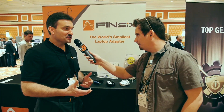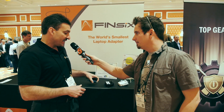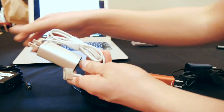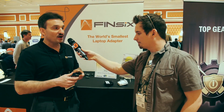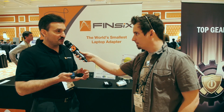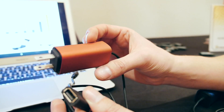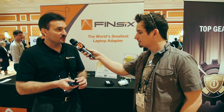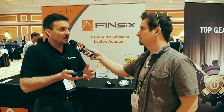What FinSix has done is develop a new technology. It's based on high frequency power conversion, and this is the result. We can shrink down current laptop adapters to one-fourth the size that they are today and one-sixth the weight using this novel VHF power conversion technology. We've also built in a USB port right here, so you can charge your smartphone, your tablet, any USB device. So you can leave that adapter at home as well — leave the brick at home, and this is all you need to travel with to charge your laptop and your other devices.